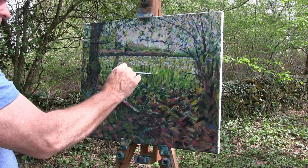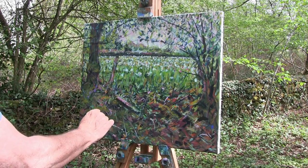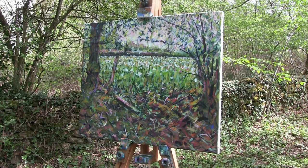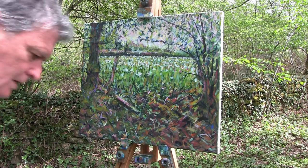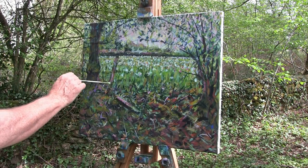I want to pull it together, obviously. Just pulling it together a bit now maybe. I don't know if I'll do any more on it — we'll see. I have to go now, so unfortunately I'd like a bit more time on this one. It's just not going to happen. Let's look at what we've painted.